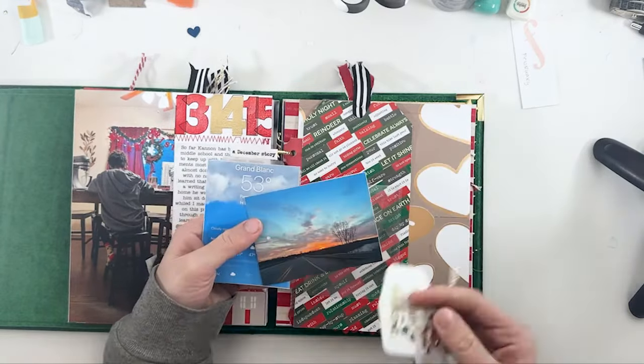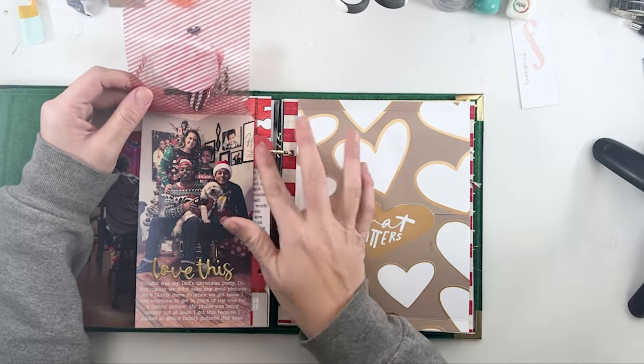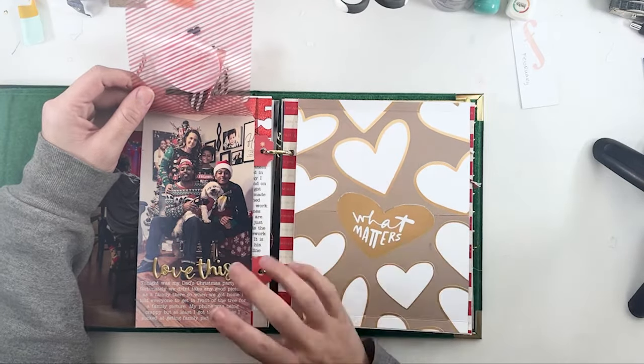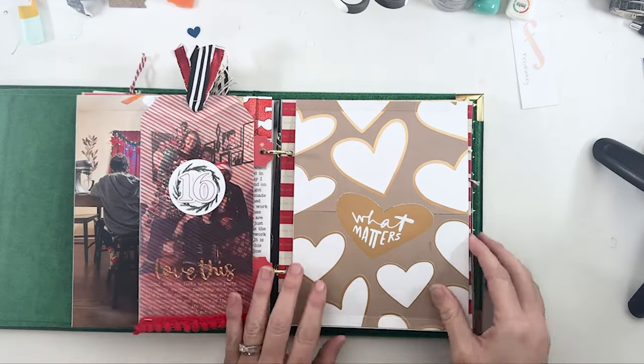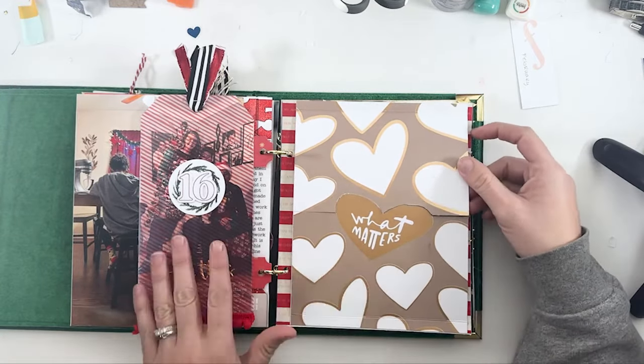That was pretty much copied right from my Allie Edwards kit. On the back was one of our only family pictures this year — we usually have tons of family pictures but just didn't take them this year. It was a little bit of a weird Christmas. I didn't love the picture, so I was hiding it a little bit, but at least it's in there. That's pretty much the story of going to my dad's Christmas and not getting a family picture, then taking one when we got home.